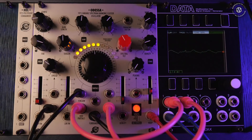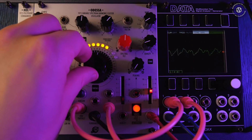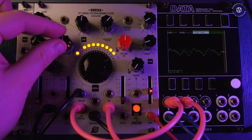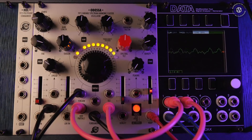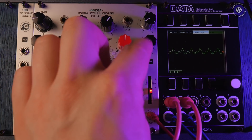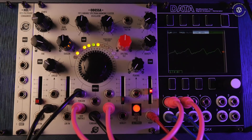Odessa can do a fairly convincing re-space sound. We've got modulation on tension — this is a negative modulation — with an envelope pulling it back down to give that kind of pitch bend. There's also a bit of modulation on the warp input, giving it that comb filter, flangey, phasey kind of stuff going on.